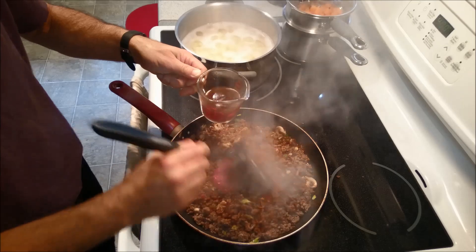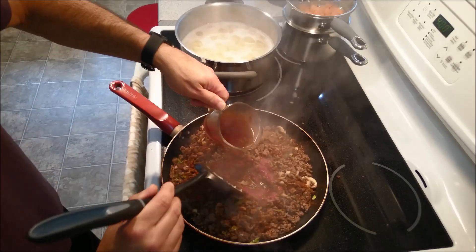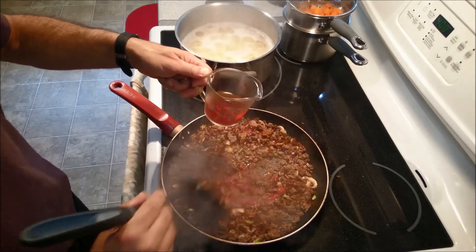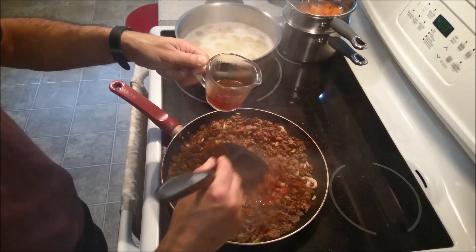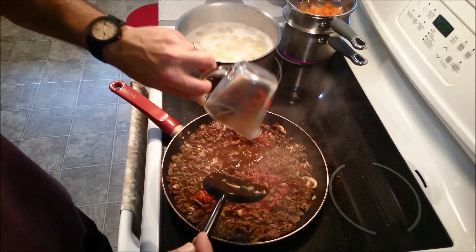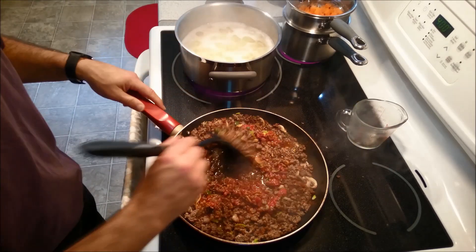I'm just going to mix this up. I'm using about three quarter cup of beef broth.